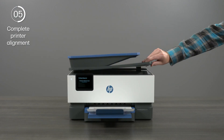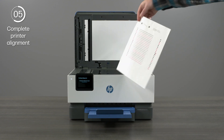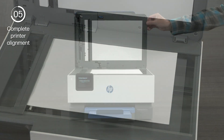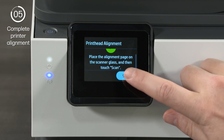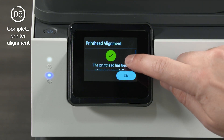For the 9120 series, open the scanner lid and place the paper face down on the scanner glass. Then close the scanner lid and select Scan on the printer control panel. Once the scan completes, select OK.